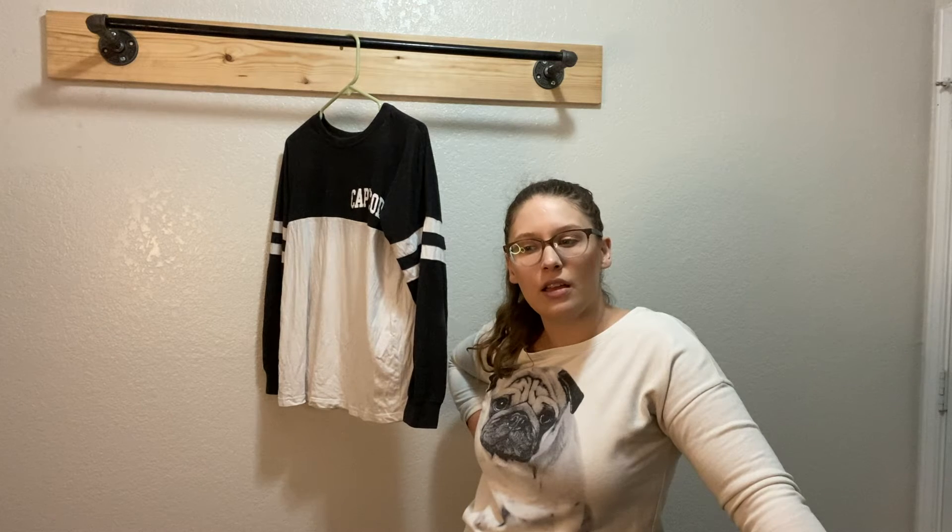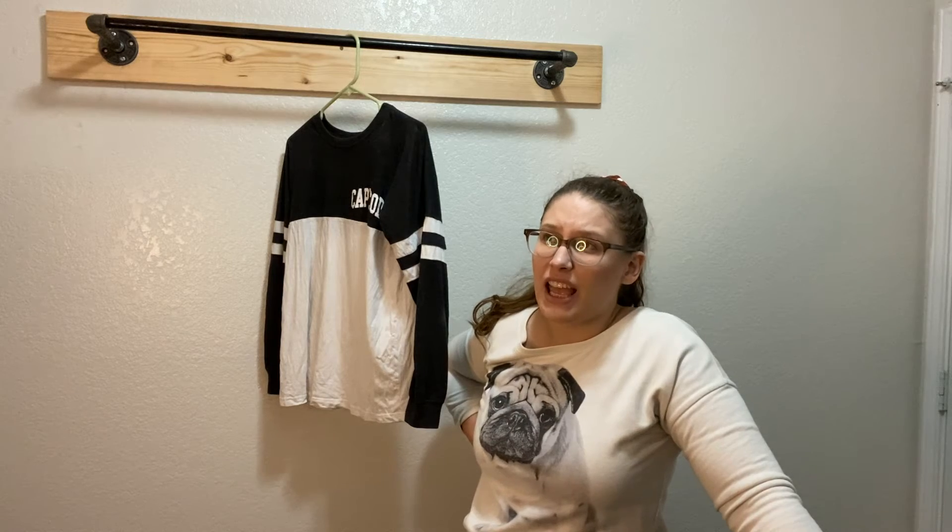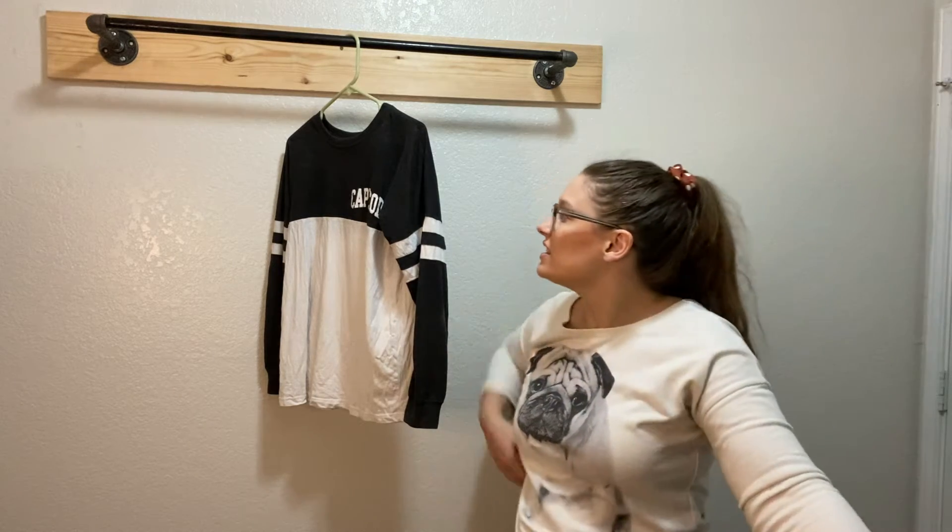Okay, let's rate it! Likeability — the fact that I now have somewhere to hang my wet laundry that can't go in the dryer, I'm a big fan of that. I'll give it a five on likeability.